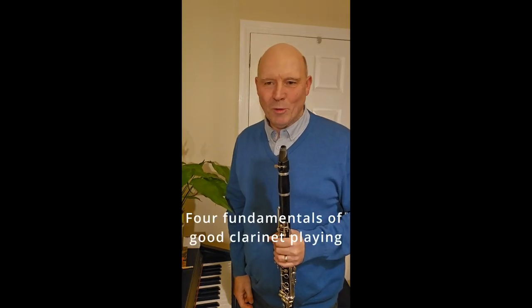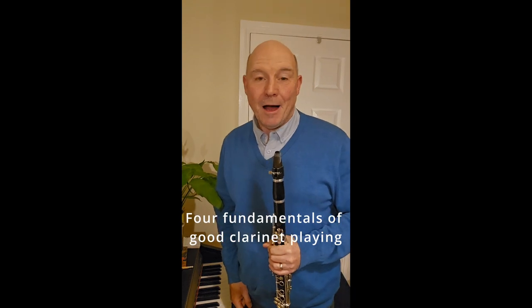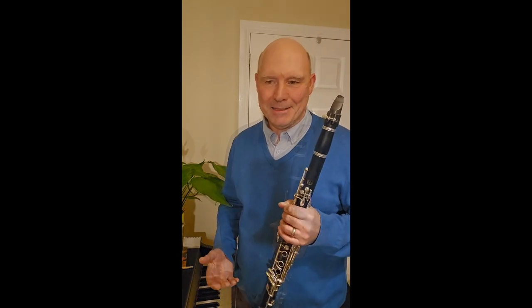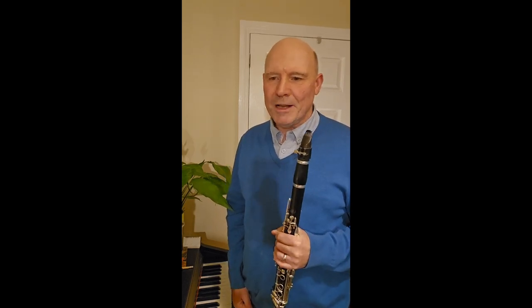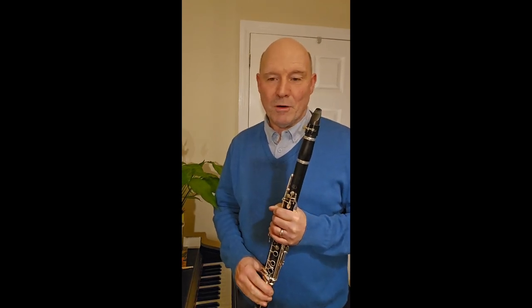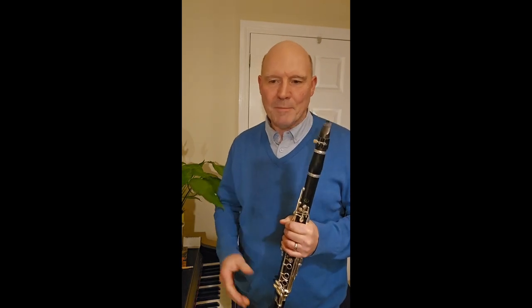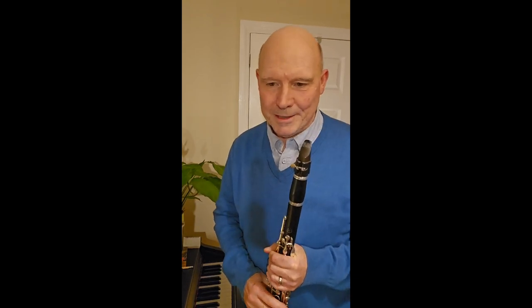Hi everybody, it's Paul Baudillon here from Clarice Sacks eLearning. I am passionate about helping you to enhance your life through the joy of playing the clarinet, by sharing step-by-step the secrets I have discovered that fire a truly fulfilling and wondrous friendship between human and clarinet. If you want to know more about me, the journey I've been on, and why I'm so confident that I can help you, please watch my Who is Paul Baudillon video.